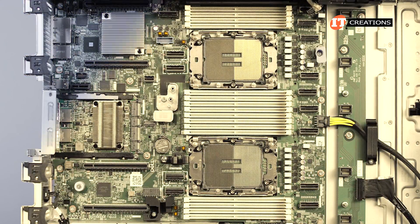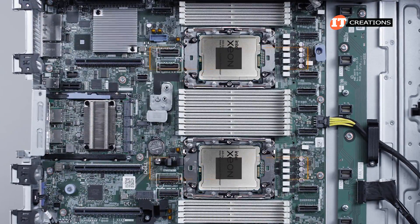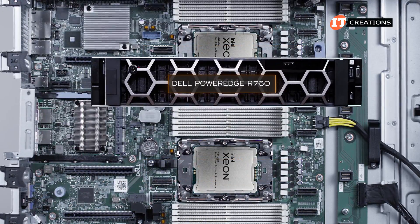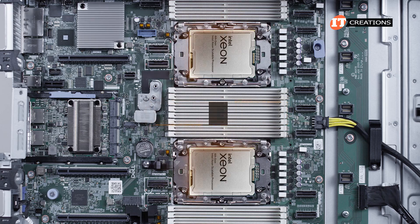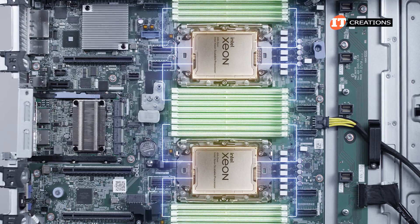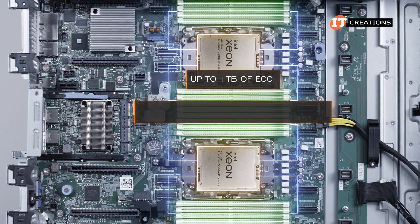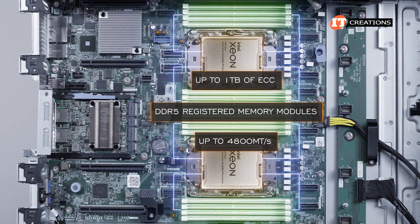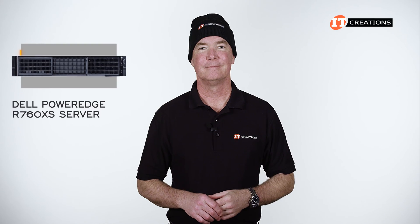The R760XS, like the storage-intensive R760XD2, can be outfitted with one or two fourth-generation Intel Xeon scalable CPUs with up to 32 cores per socket. Cores have been limited on this system compared to the R760 and R760XA, which can go as high as 56 cores per socket. Memory has also been cut back to 16 memory module slots — a cost-saving feature. At capacity, the system will accept up to 1TB of ECC DDR5 registered memory modules operating at up to 4,800 megatransfers per second.